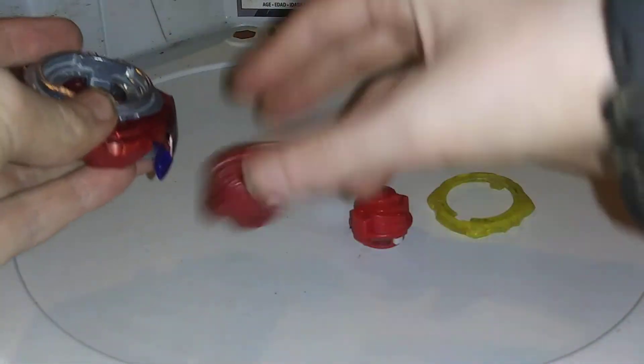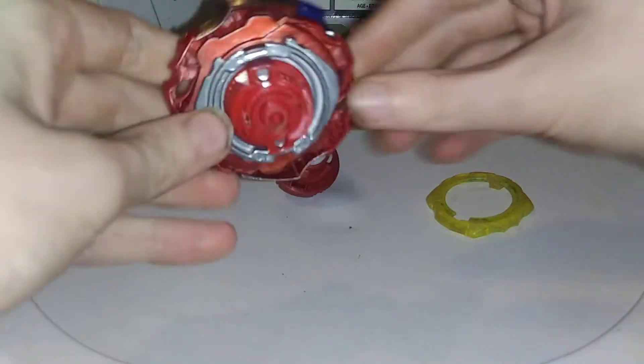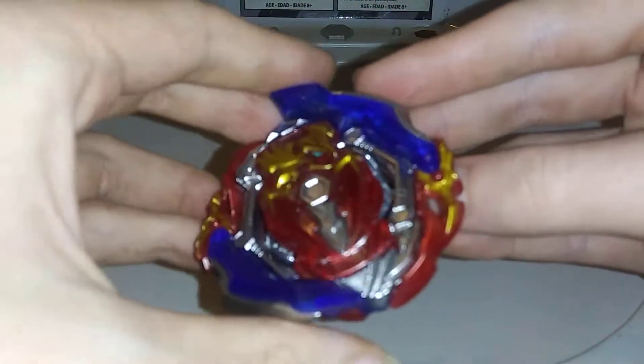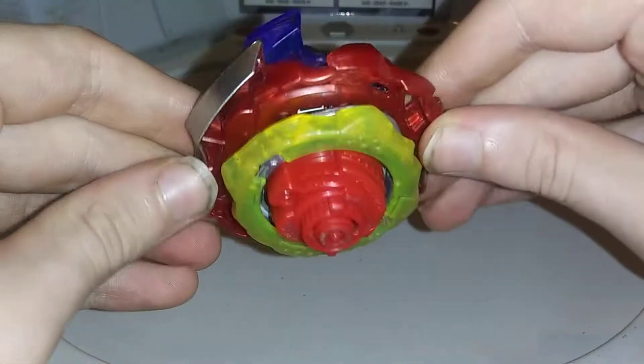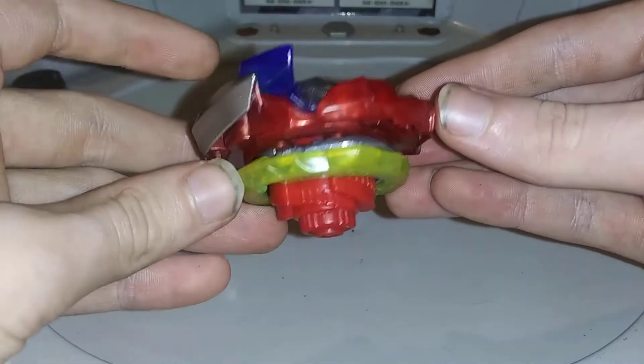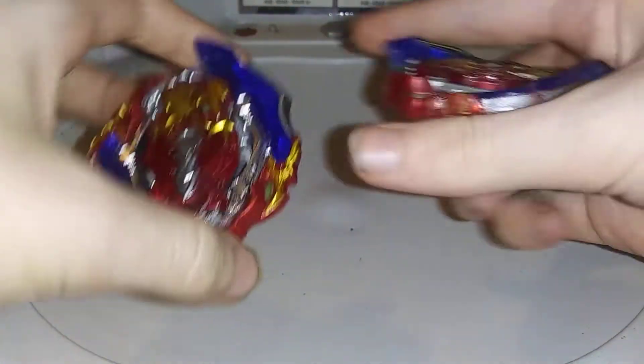from Turbo Achilles. Take apart Achilles, get rid of the Hypersphere, put the dimension driver on, and put the cross frame on, and now you have yourselves a stock combo Union Achilles A5, which is more like the Takara version.